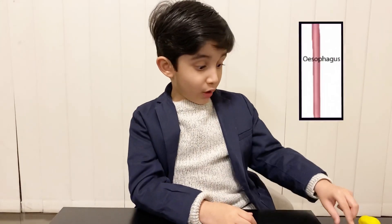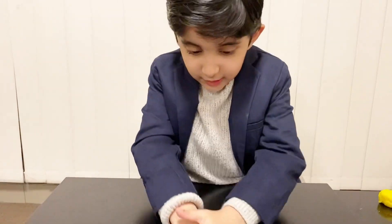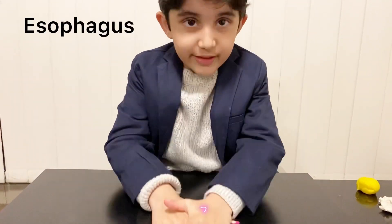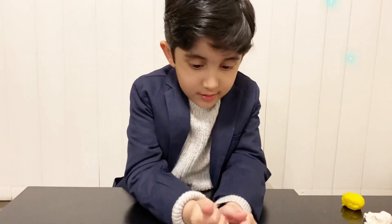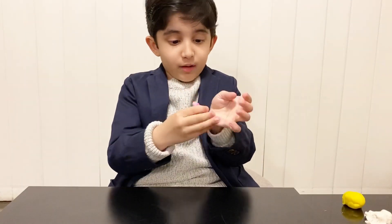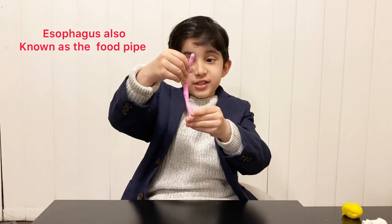I'm going to make the esophagus. Now I'm going to mix it up. Here you have the esophagus.